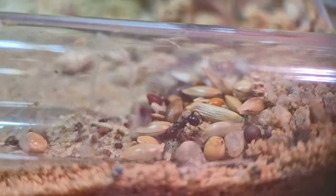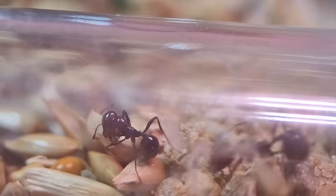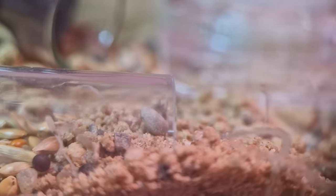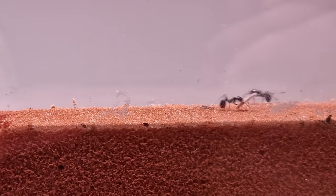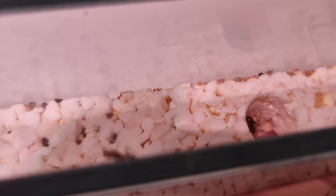The ants seem to have chosen a new nesting area and are starting to move out all their seeds — this is a seed-collecting species, just like in the movie A Bug's Life. Now let's follow Bob here to see where she's going — into the nest she goes.